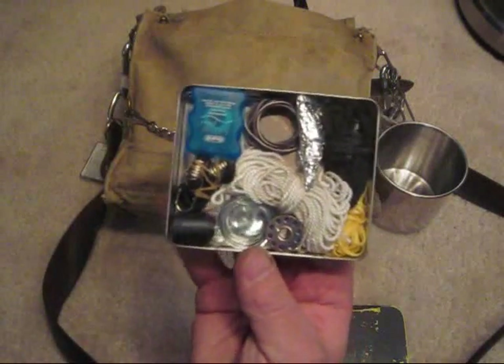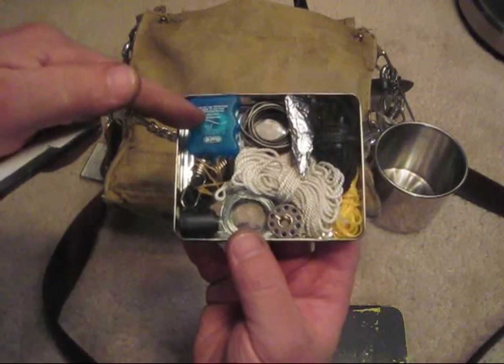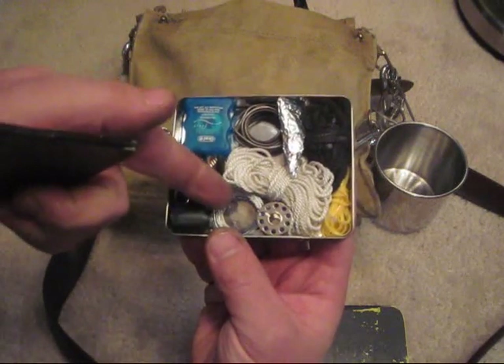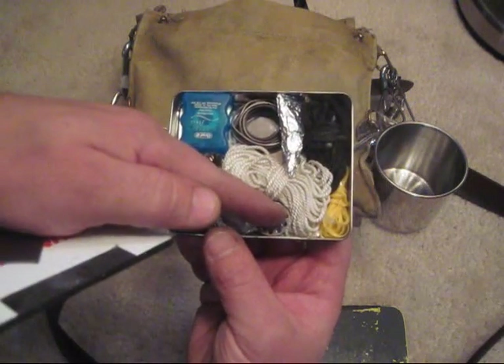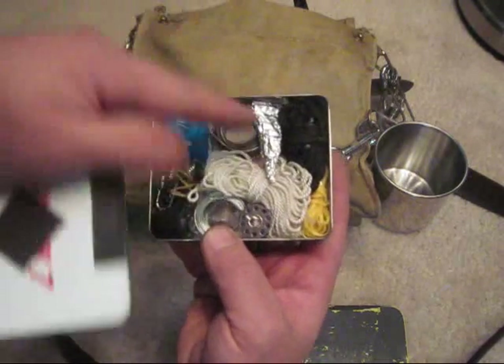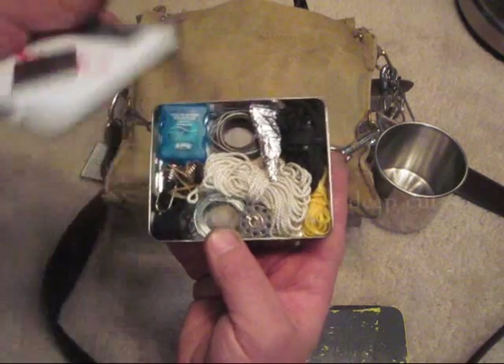In this tin I have more cordage, dental floss, wire, nylon string, some more wire, a bungee cord, electrical tape, some thread, and there's some crazy glue — that's part of my first aid.